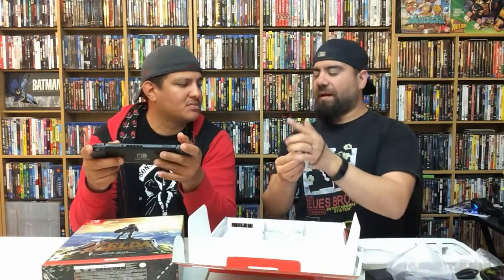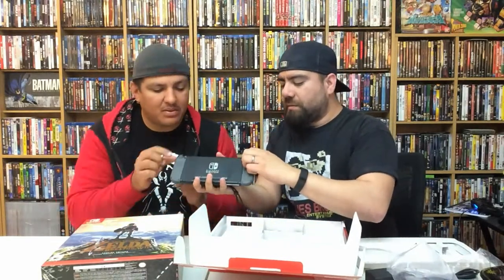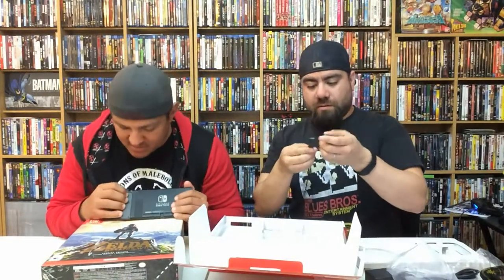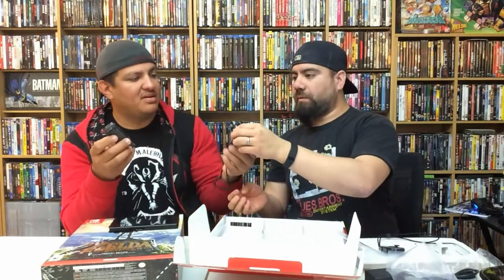So when you're holding the controller by itself, this is a connector piece. Let's pop one of these off — there's a release button in the back, slide it off. And there's another one in here too. They didn't skimp out — that's really neat.